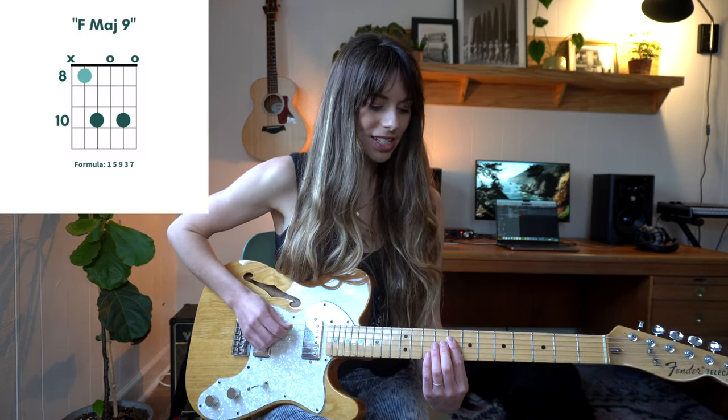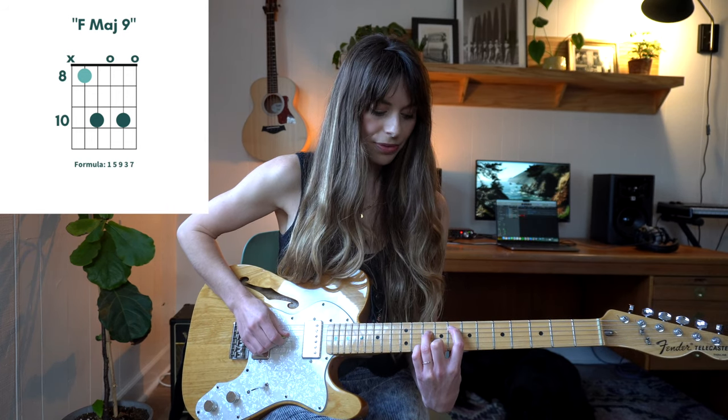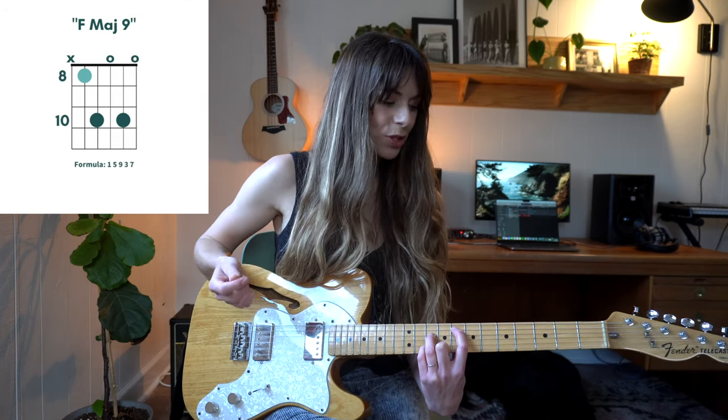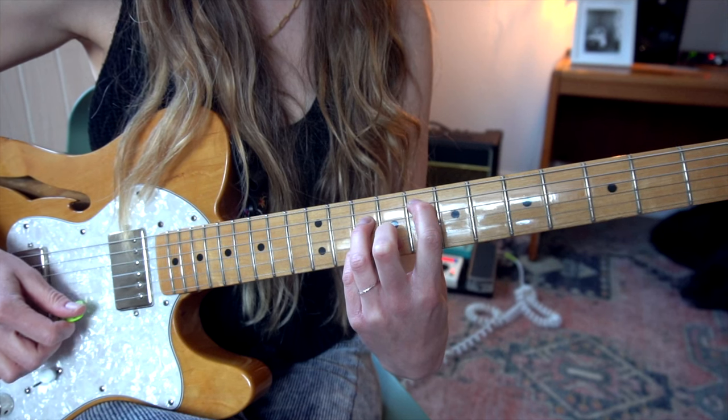My next chord is an F major nine. We're playing this with just the A string on the eighth fret, then the tenth fret of my B string, open G, tenth fret of my B string, and open E. Isn't that a pretty chord? This one I like to use in the key of G, so if I'm playing and using these voicings, you can add this in.